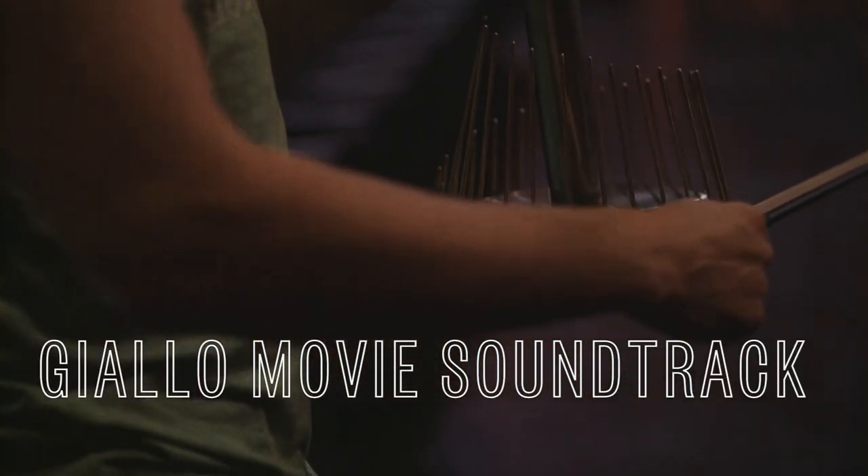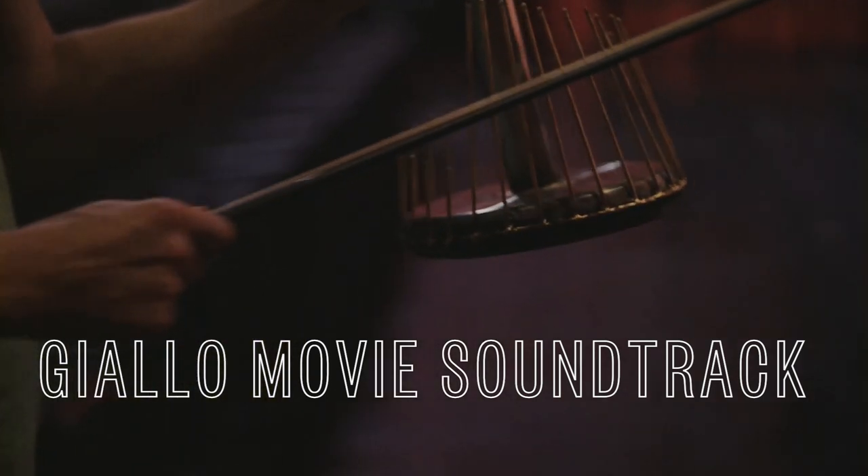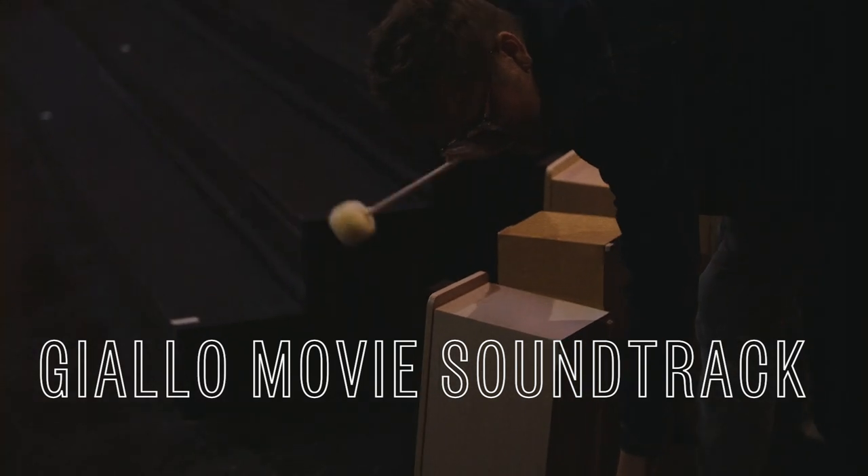We'll do a little ensemble. Will you be in my movie? Okay, there you go. Okay, cool.